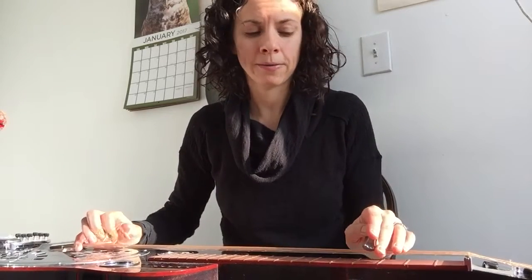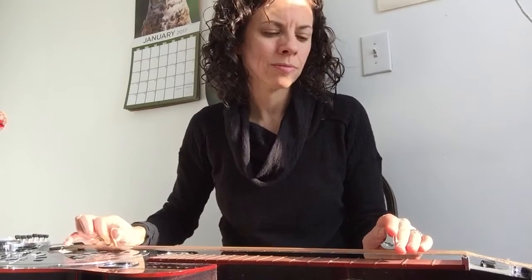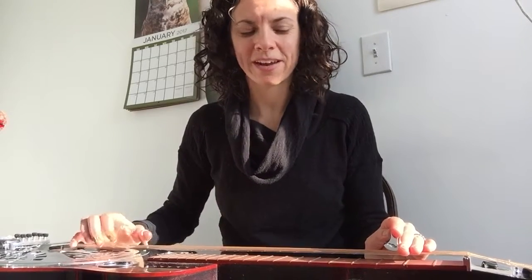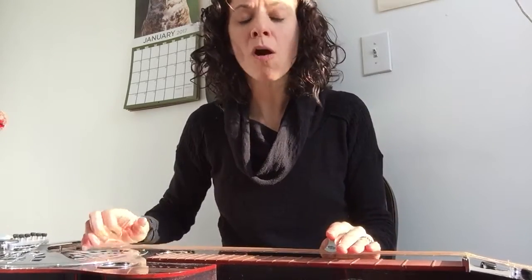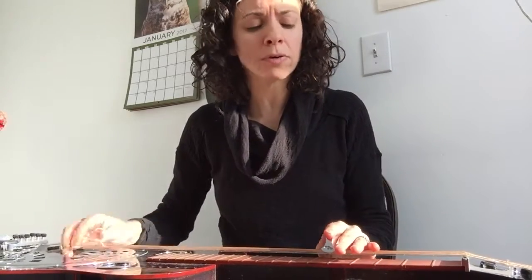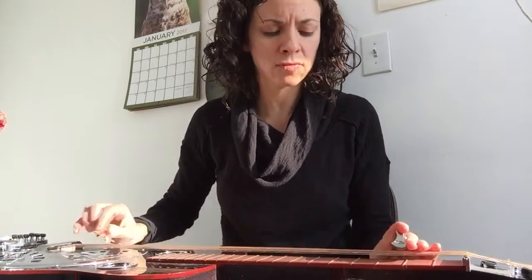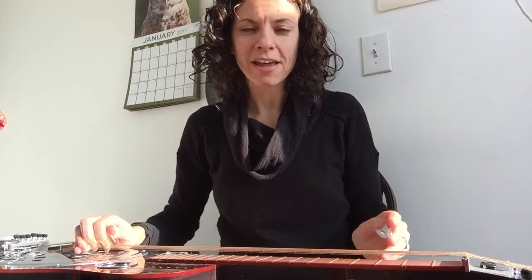I like throwing in those little bluesy third fret things. But if you want to spice it up a little more, usually what I do is kind of a Travis picking pattern. So you get the idea with that — just a lot of third fret: zero, three, and five.